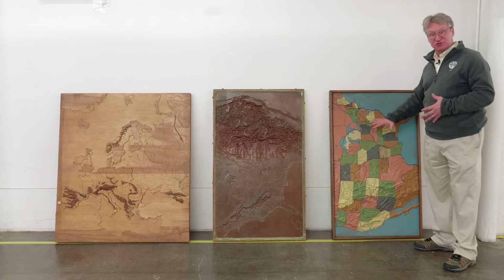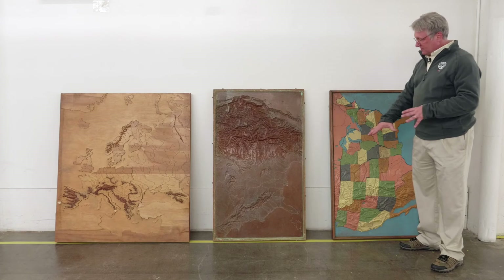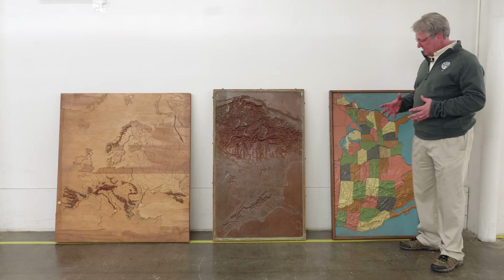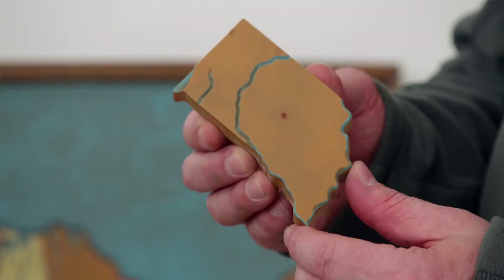Our next stage is to actually produce the production maps. This is our production map of the United States. They would use the mold, fill it full of either hard rubber or an epoxy mixed with a masonite binder as the raw material. They would pull that piece out, then take it to a bandsaw and cut out each individual piece. Here we have Indiana.